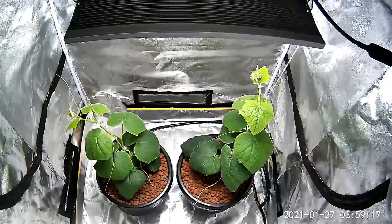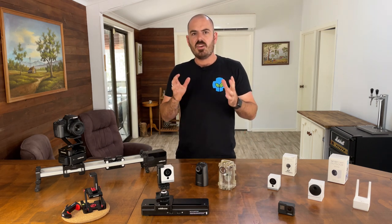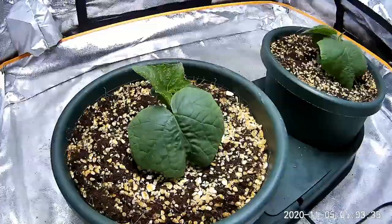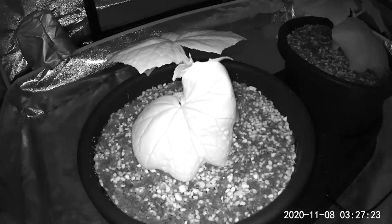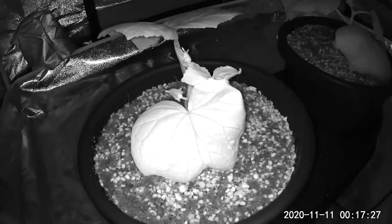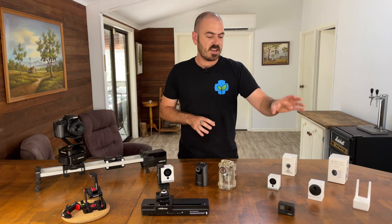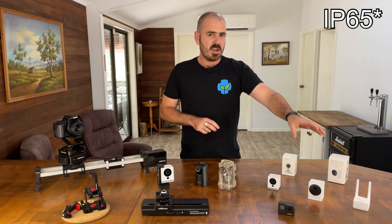Unlike the other two cameras, where I had to cut out the nighttime parts of the time-lapse because it was just black, here is an extreme example where one of the lights I was testing actually failed — you can see when the lights turn off the plant starts to die. So seeing this night mode is extremely helpful.